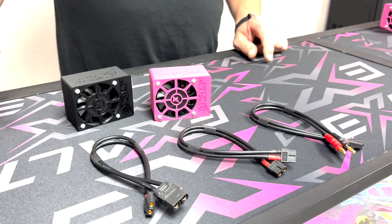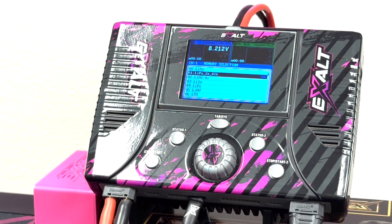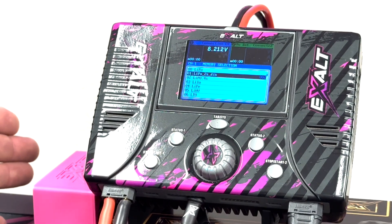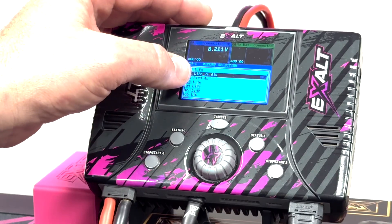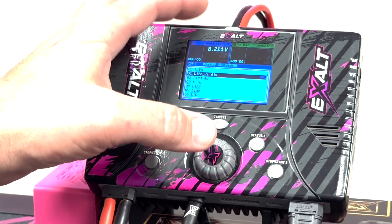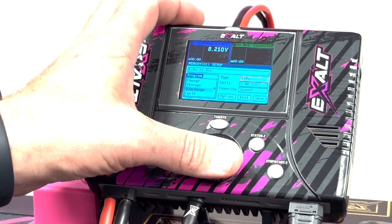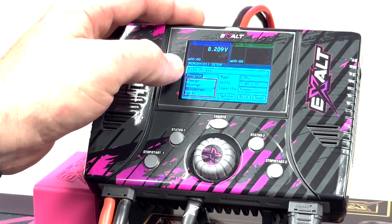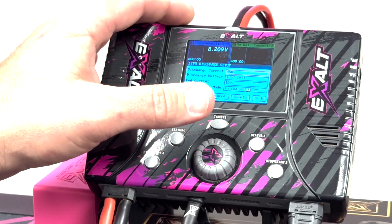Let's go over the quick setup process for your discharge unit when utilizing it with a charger. Pick the model that you want to adjust, press and hold your center button, come down to edit, and then scroll over to where it says discharge. Now you're into the settings with all your discharge adjustments.